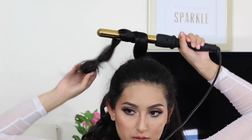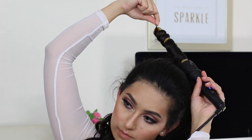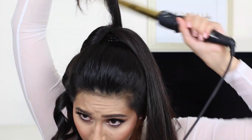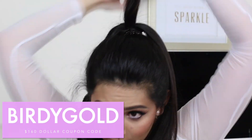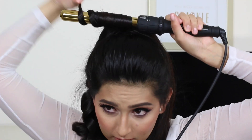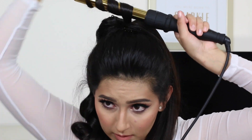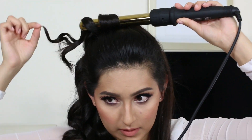This Nicole Guerrero set is amazing. I can tell she put a lot of effort into creating it, so I definitely recommend it. If you guys are interested in purchasing it, I do have a coupon code — it's Birdie Gold — and it's going to get you $160 off the whole entire set, which is a steal. You get everything that you need for your hair. I have nothing negative to say about it; the quality is amazing.